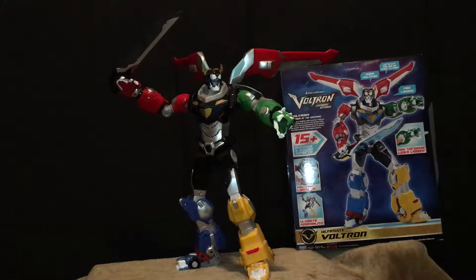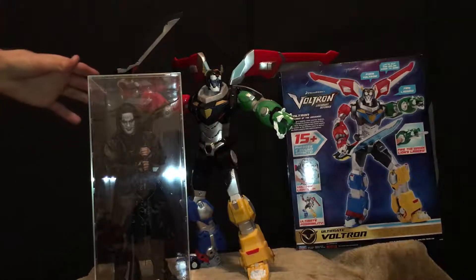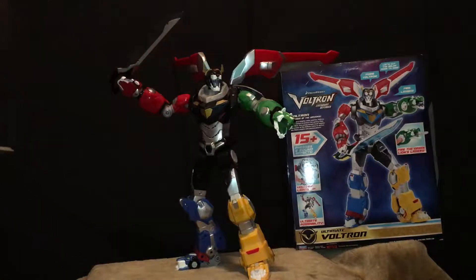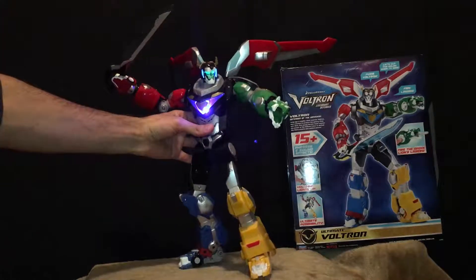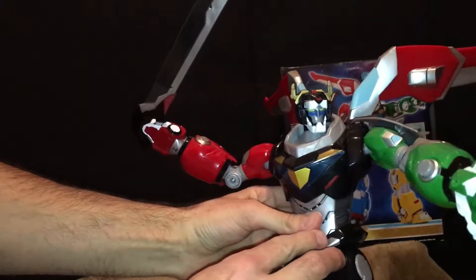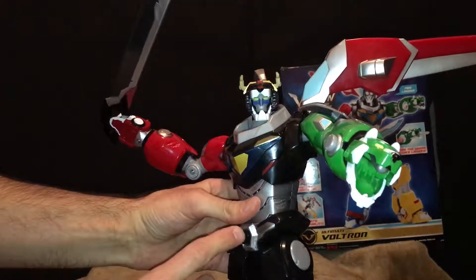I think he stands at 14 inches tall. I've got a Hot Toys The Crow here — you can see he's a little bit taller than The Crow. He does light up when you press his button. Got some pretty cool light-up eyes. Bringing him a little closer to the camera, I mean it's kind of cheesy stuff, but I mean...